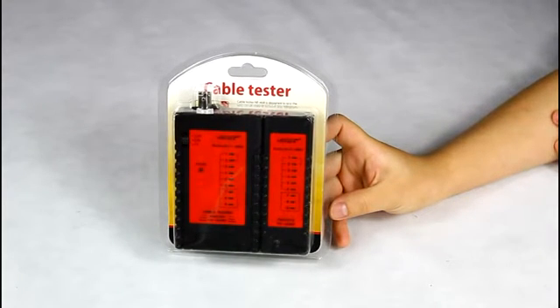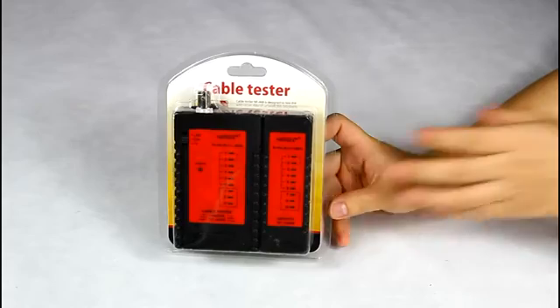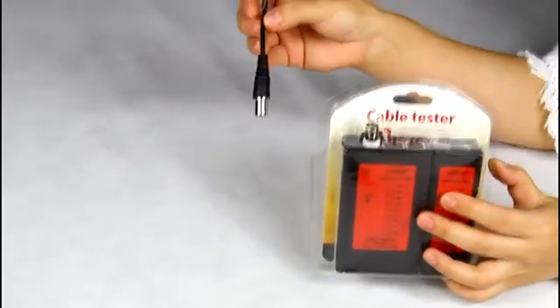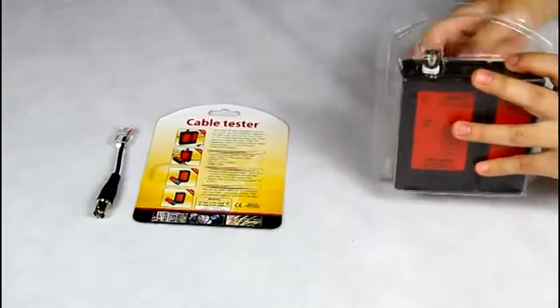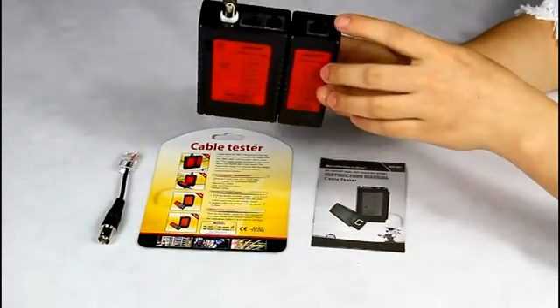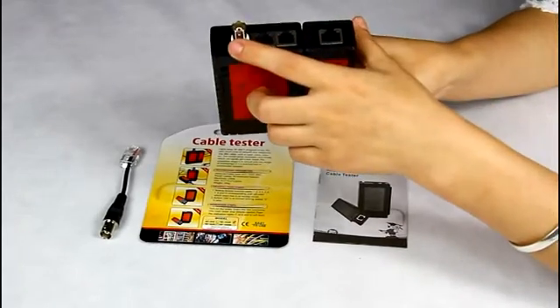Hello everyone! Let me introduce our Noyaofa Cable Continuity Tester NF468B. First, open the package. You can see coaxial clips, a bag card, and a user manual inside. This tester is mainly used for testing the continuity of telephone cable, network cable, and coaxial cable.